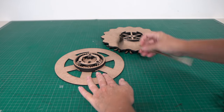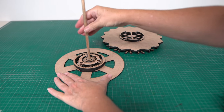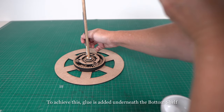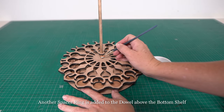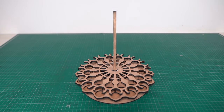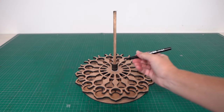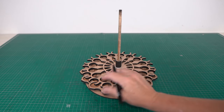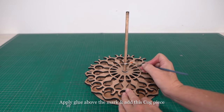With all the separate parts completed, I can now assemble the whole piece. The bottom shelf assembly will be attached with glue to the sun gear and to the center dowel. Glue is added underneath the bottom shelf. Another ring spacer is then added to the dowel above the bottom shelf. These ring spacers are purely for measuring out the distance to mark where the top shelf assembly will sit. After 8 of these ring spacers, place a mark using a pen or a pencil. These ring spacers are then removed, and glue is applied above the mark so that this cog piece can be added and glued in place there.